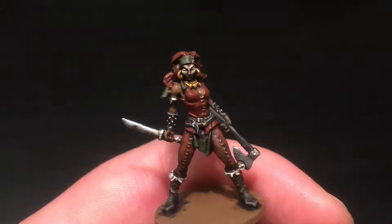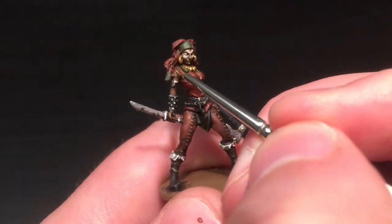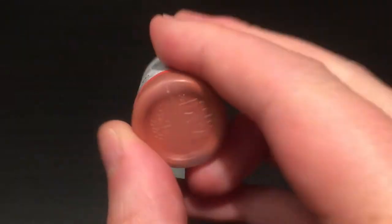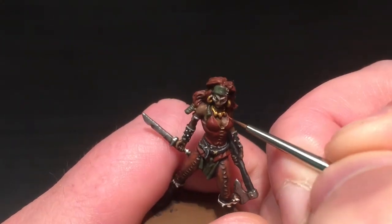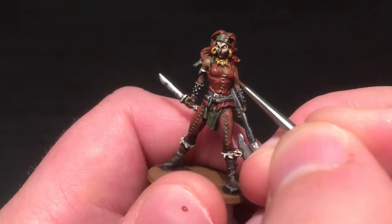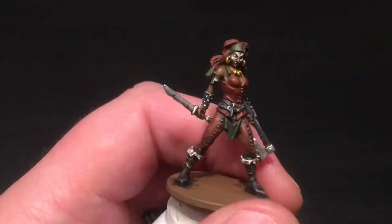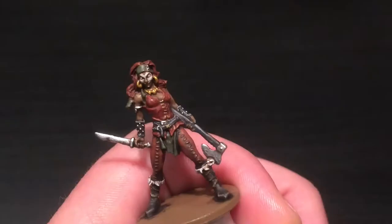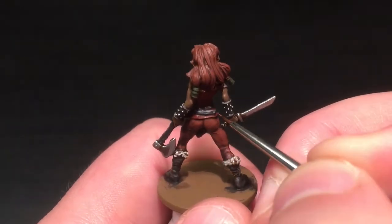Just taking the insane detail brush to catch the very front hair - I didn't want to get too close to the face with dry brush, plus this is the bit that would be the brightest where the light hits. I'm going to be using Tan for the final highlight on the top, using the insane detail brush and catching very thin lines on the most raised parts, along the outside of the straps and along the raised lines and the bottom of her top.